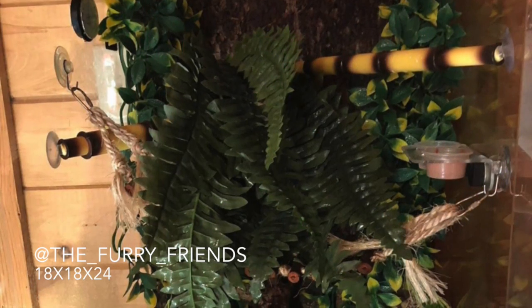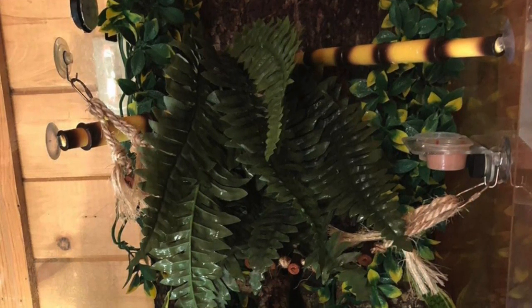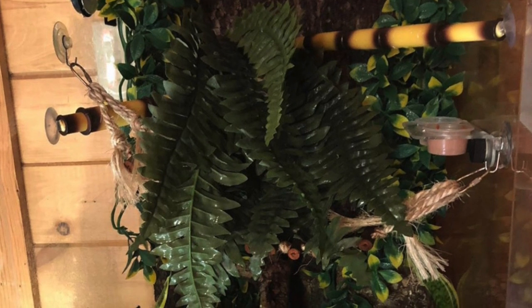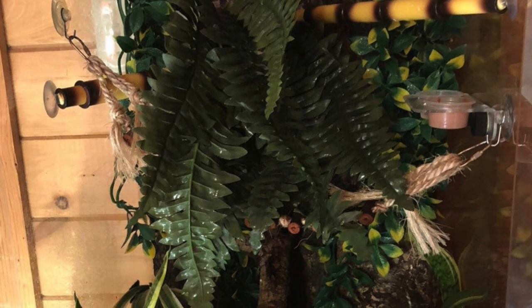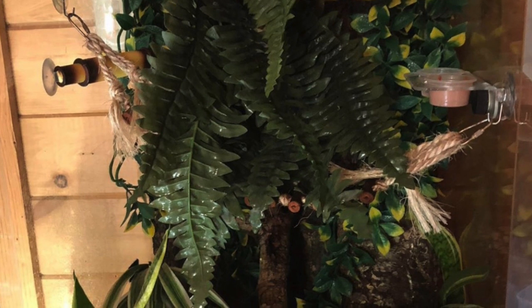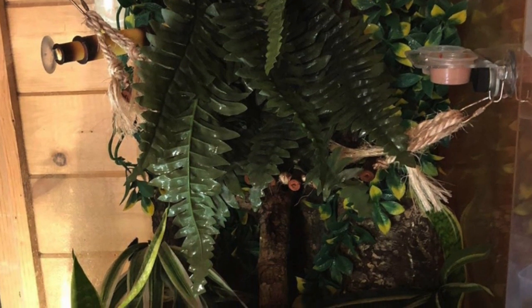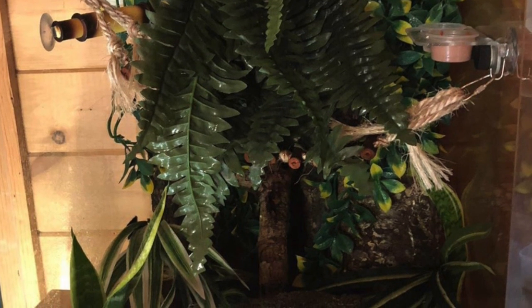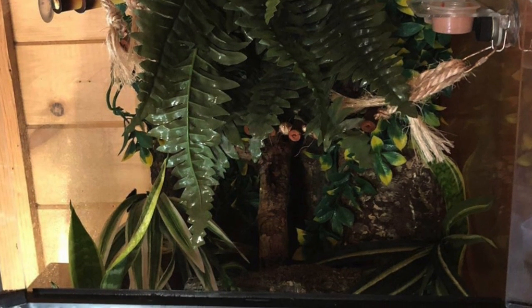The next tank setup comes from the Furry Friends, and this is an 18 by 18 by 24 ExoTerra housing a crested gecko named Tilly. I love the bamboo branches — I can never find them, and I need to get my hands on them because I love how easily they can be adjusted to your tank. I also love the very lush fern in the left-hand corner as well as the different textures of plants. It looks like there's some sort of hammock or ladder in there, which I'm sure Tilly loves climbing and exploring.